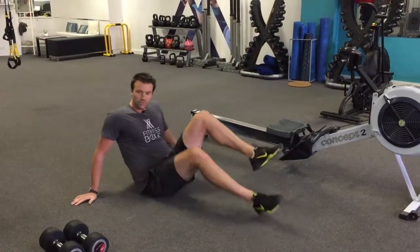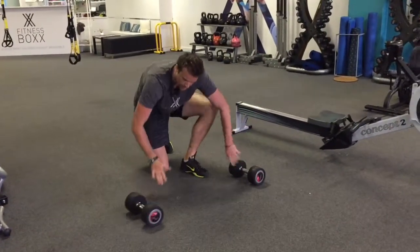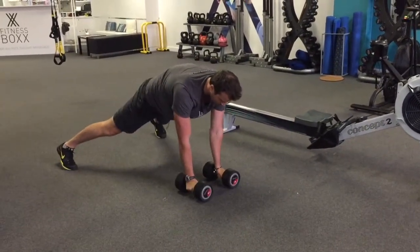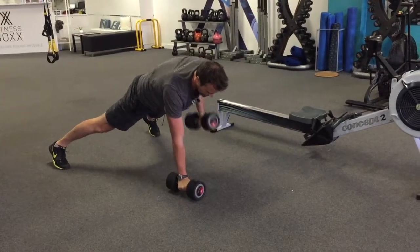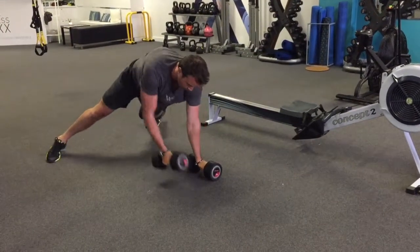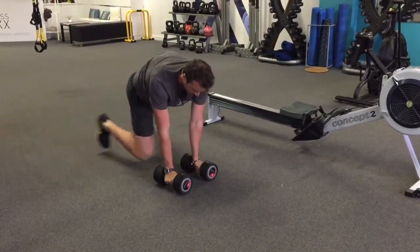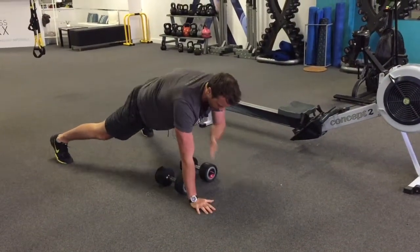Once you've done your hollow rocks, you then move into a renegade row. So with the renegade row using dumbbells, you're going to get into a push-up position but with wide feet. From here you're going to pull up to your hip, come back down, up to your hip, come back down. What we're concentrating on is keeping our hips nice and square — we don't want to twist as we do this movement. Really work to keep hips as square as possible. Now if you struggle with the weight, you can do it with just hands, up to opposite shoulder.